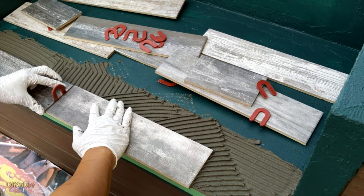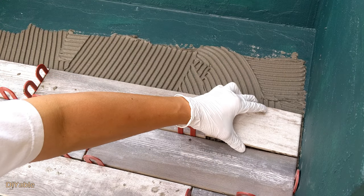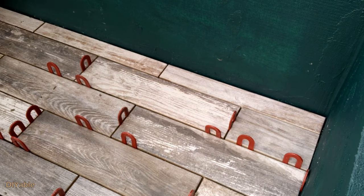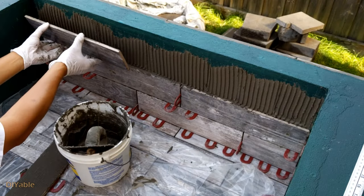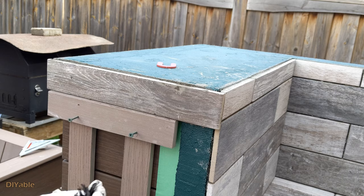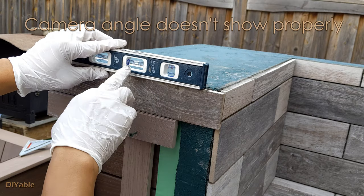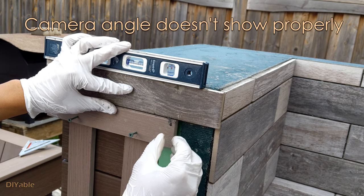As a good practice, especially for DIY people, always back butter every single tile to ensure good coverage of the thinset. For a DIY job, we have unlimited time — why not? I am showing you in detail how to shim the tiles to make them level. As you can see, it's not level right now. All you have to do is insert that piece of mulch — boom, it's leveled.